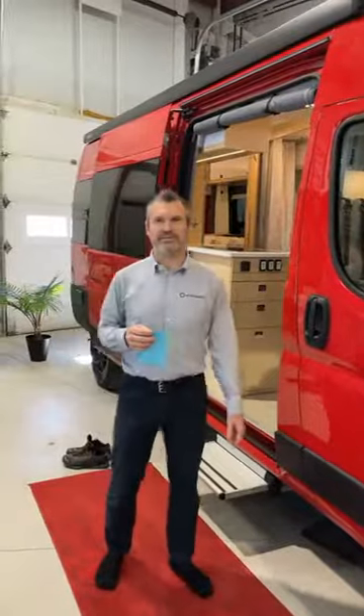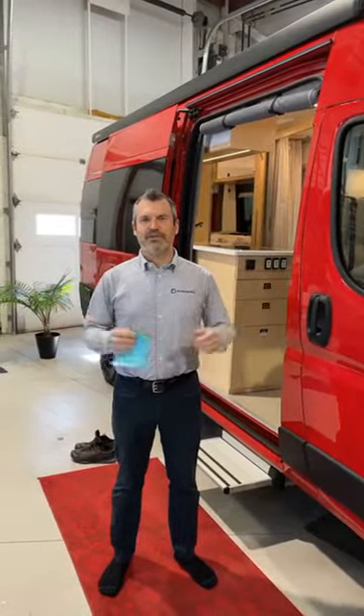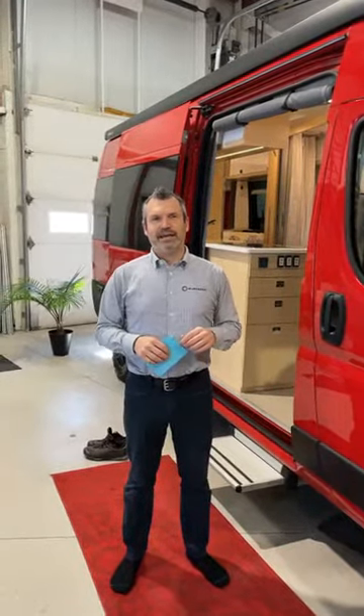Okay, so this is going to be it. We're going to try to do it like that. Philippe from Panoramica Review — welcome everybody. We're very happy to have you with us today.